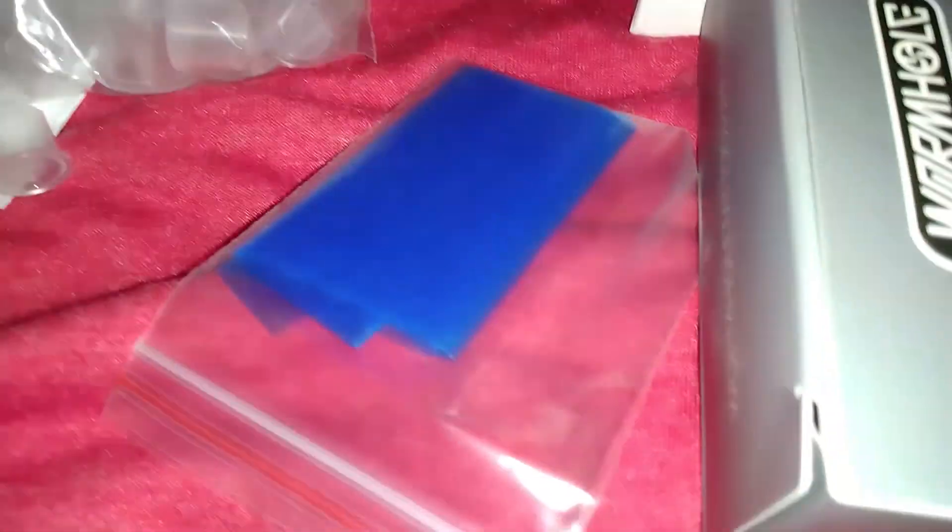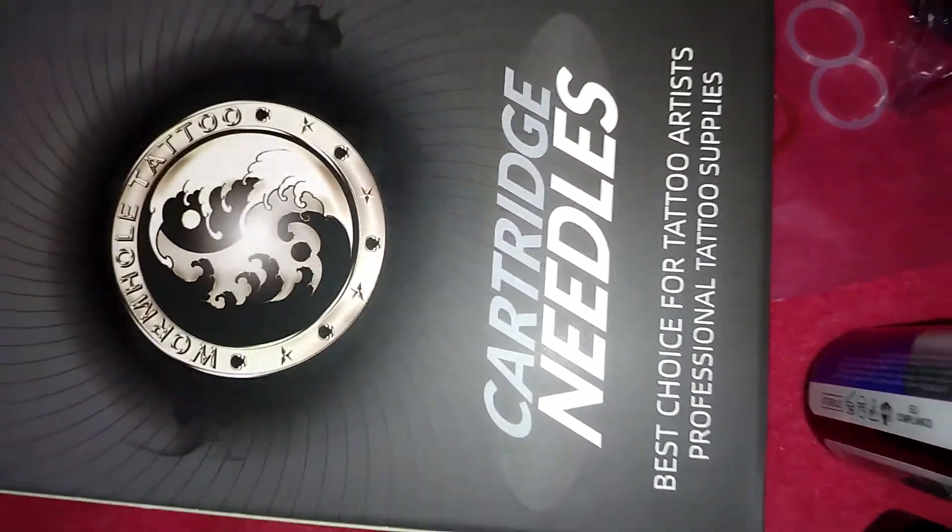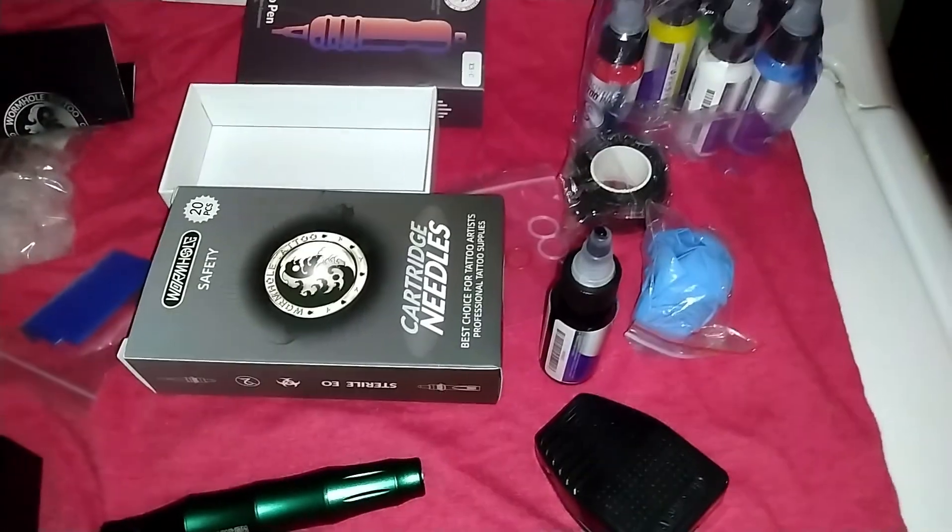Everything in the kit: cups, sanitation plastic, power supply, pen, cords, pedal, inks, gloves, tape — and I like to put this on stuff so your fingers don't slip. And then cartridges — lots of cartridges. So I'm going to go through here and start picking out what I want and design something for the next videos.